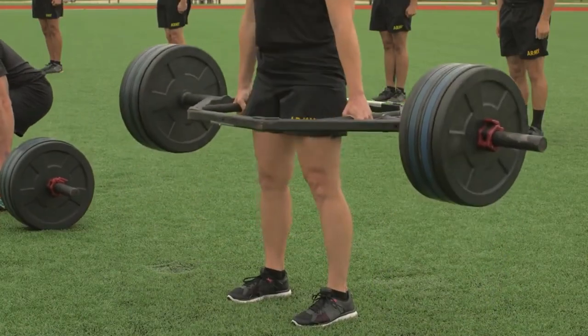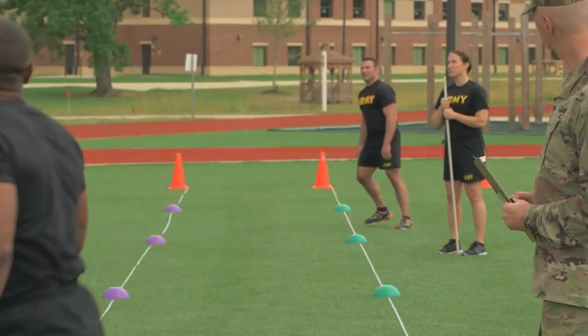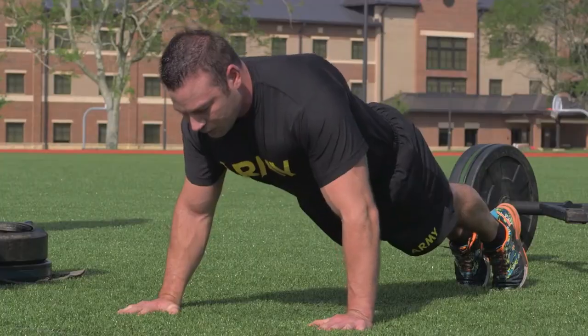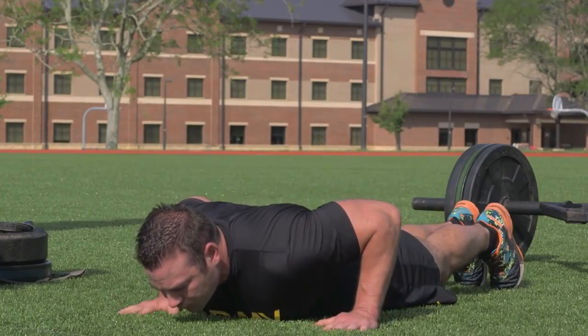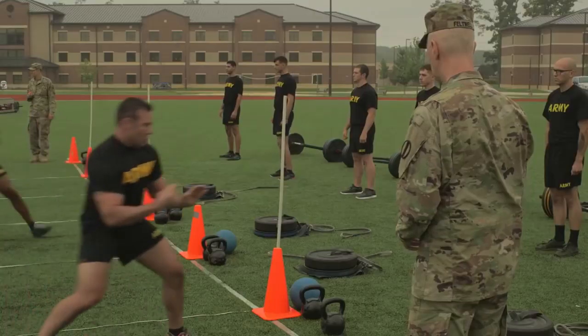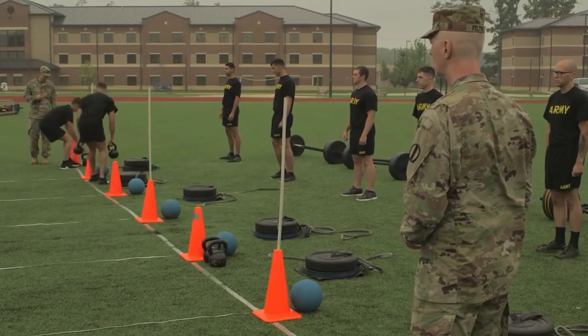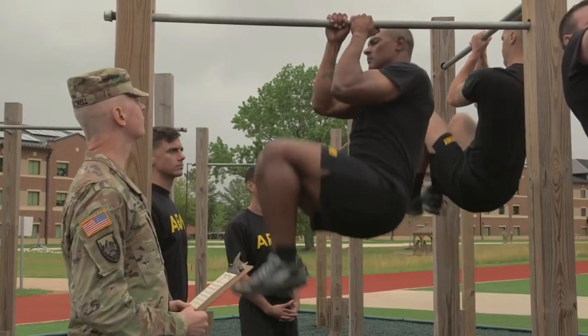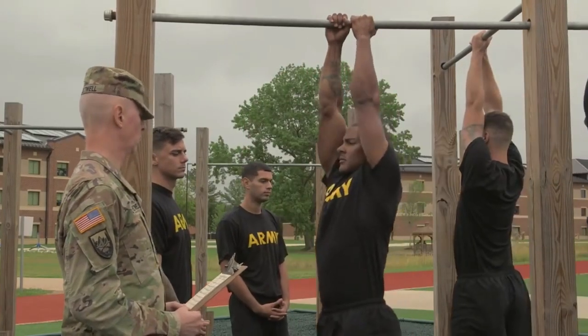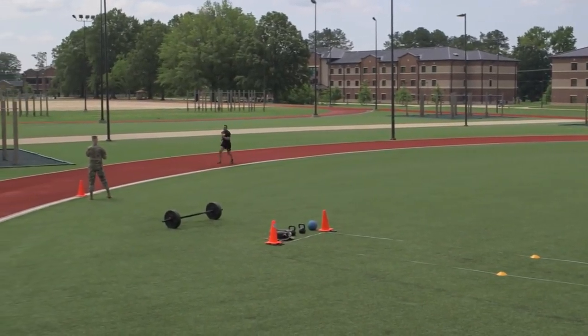The new test, the Army Combat Fitness Test or ACFT, consists of six events that are based on tasks a soldier might encounter in training or combat. The ACFT tests all of the major muscle groups and provides an accurate assessment of a soldier's physical readiness for military duties. The events are completed in order and take 50 minutes or less for an individual soldier to complete. The uniform for the ACFT is the Army Physical Fitness Uniform.